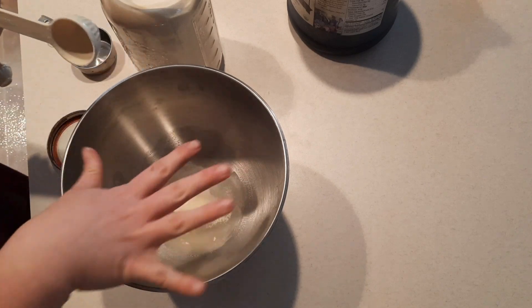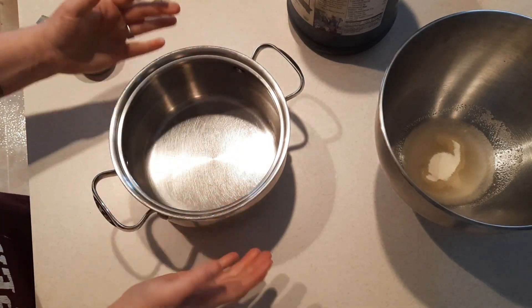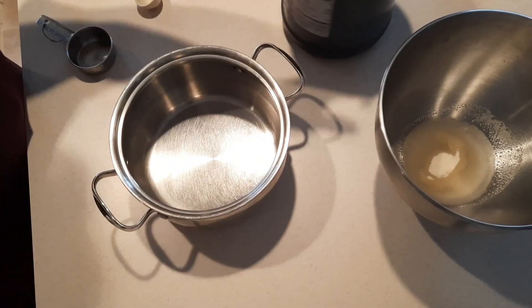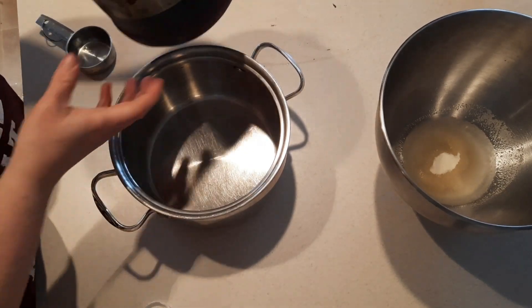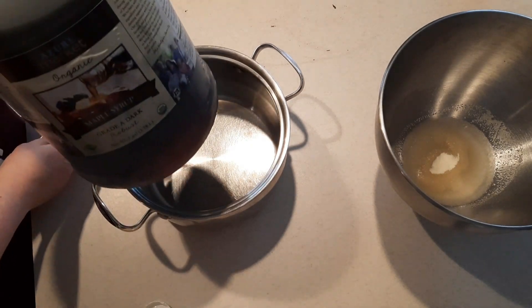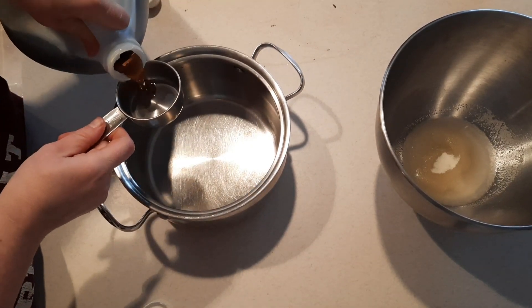Let that sit. In a medium-sized saucepan — you want it to be high-sided because the maple syrup will foam — you want a cup of maple syrup. I also buy this in bulk; in my area it's cheaper to buy it this way than at the store, even on sale.